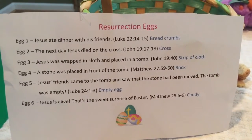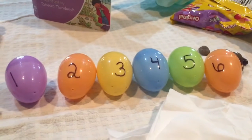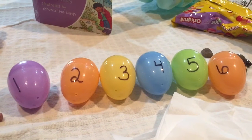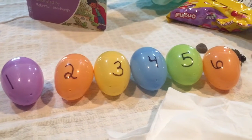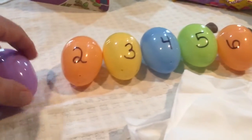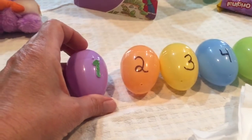What we're going to need for this activity are six plastic eggs, numbered one through six. You can do this yourself, your child can write the numbers on them, or you can use stickers if that's easier.